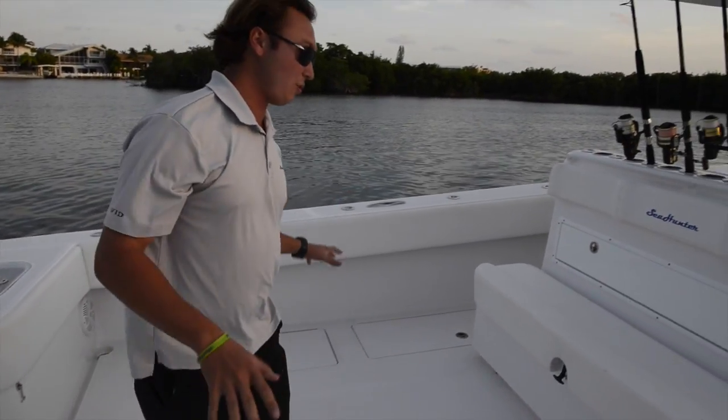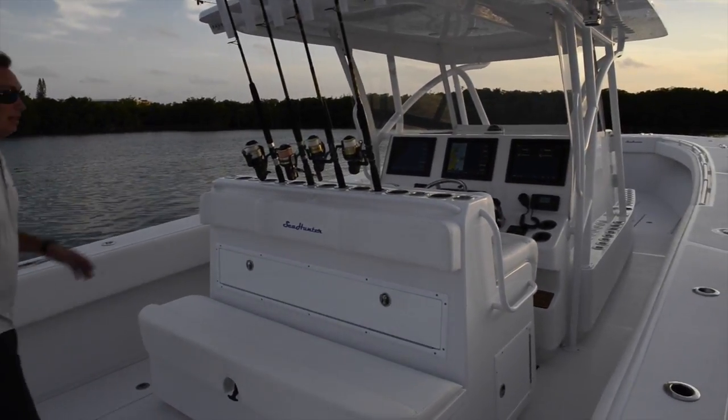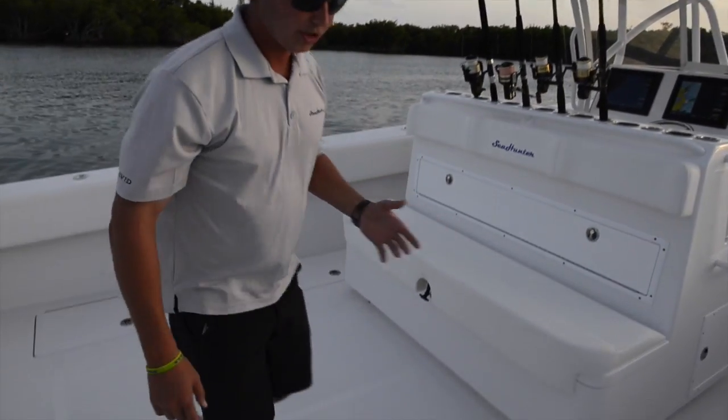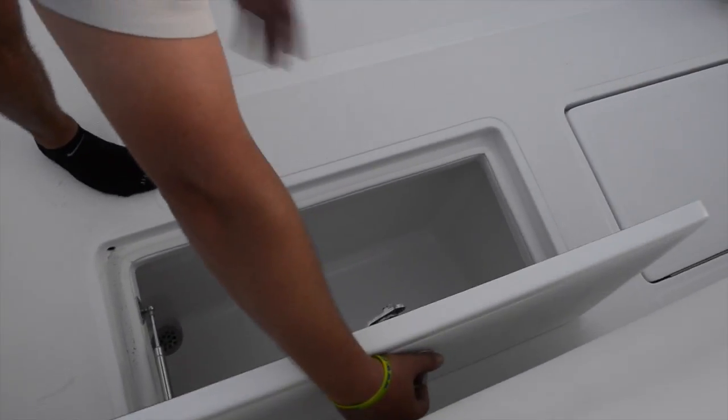This boat has massive storage in the back and massive room — there's a dance floor back here. I don't think there's any other boat in this size bracket with this much cockpit space. Port and starboard sides, you have nice fish boxes here, very large, all insulated.